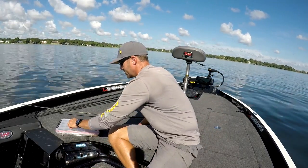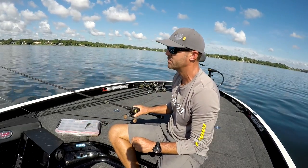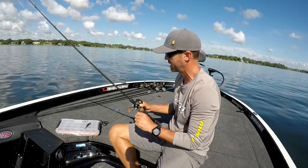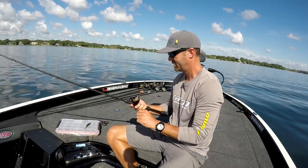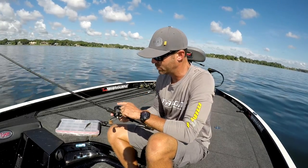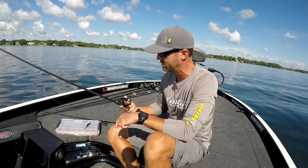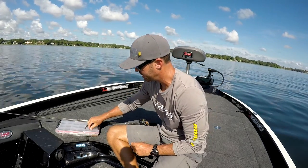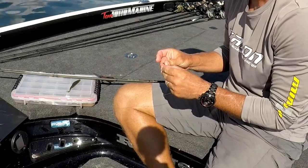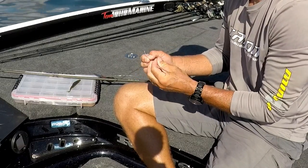I like to rig it always weightless. Here I've got a 7'2", medium heavy, 13 Fishing Muse Black rod with a Concept A reel. I don't particularly care what the gear ratio is — this happens to be a 7.3 to 1 gear ratio. We've got 15-pound monofilament here, tied tight and straight to the line. Palomar knot never fails.